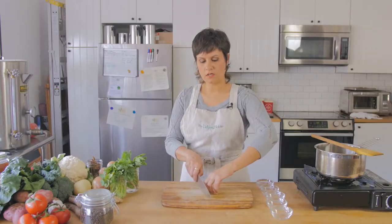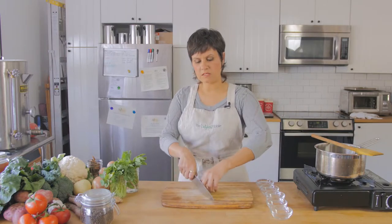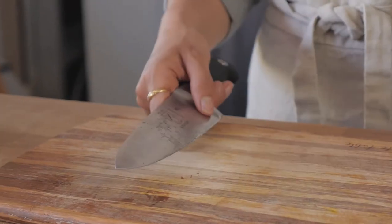The claw can also be used for chopping smaller things. Just because something gets small doesn't mean you give up your technique — it just means we adjust and accommodate. So instead of having your fingers like this, you can make what I call a baby claw. Now you have your middle finger and then your other finger stacked up behind it with your thumb.